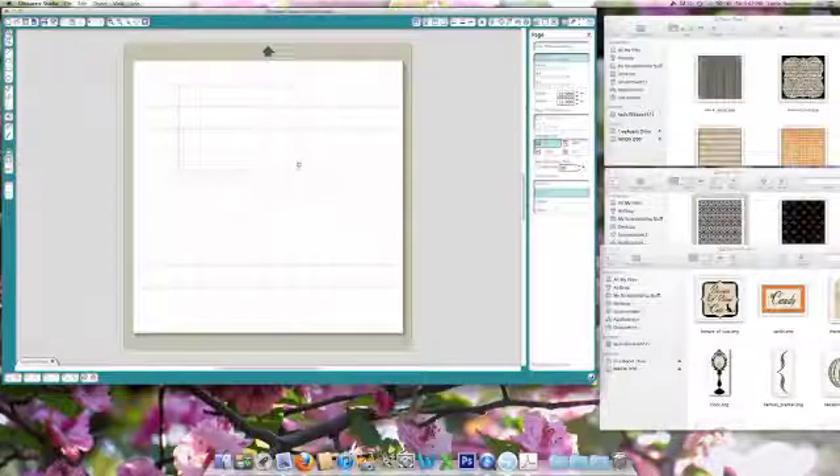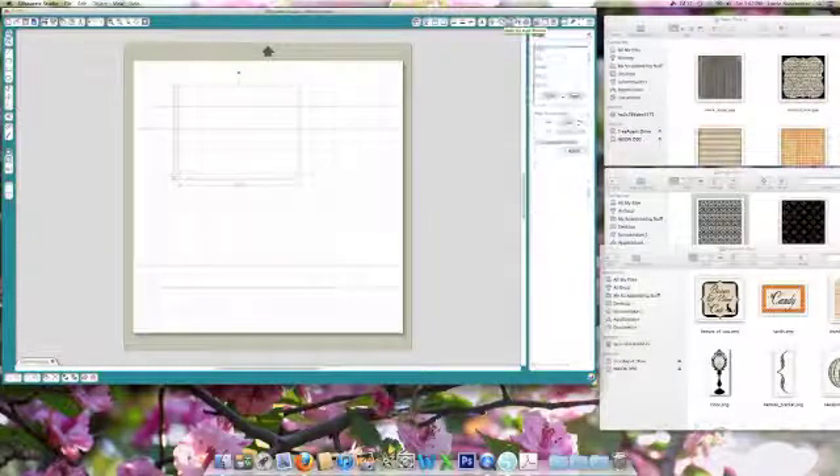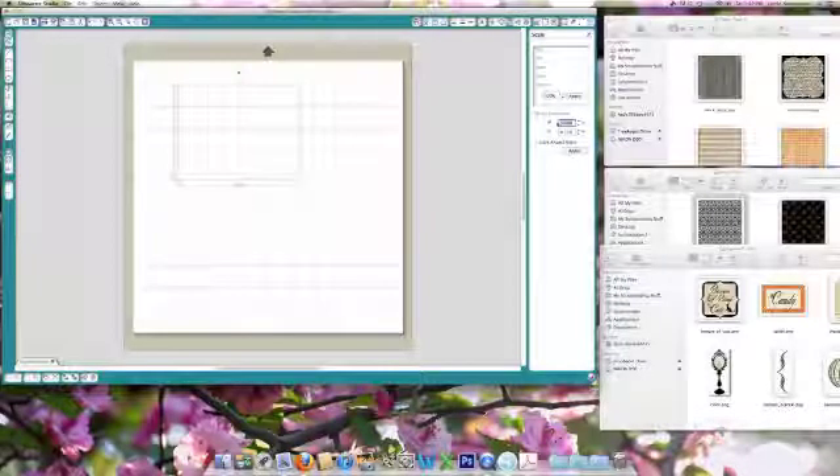Draw a square — it doesn't matter what size because I just click on it and go to the scale window and type in the dimensions. This is going to be an A2 standard size card, which is half a sheet of 8.5 x 11 cut in half, so it's going to be 5 x 4.25, and apply.